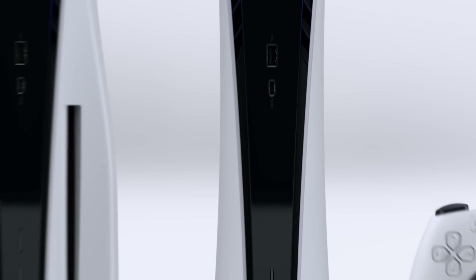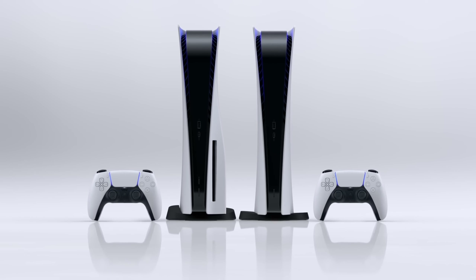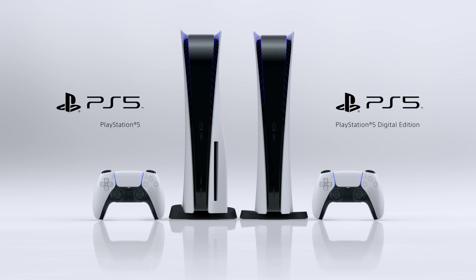Let's talk about what's going on with the console itself. This is the full PS5. There is also a digital version without the disk drive on the front. Both versions — this one and the digital version — will play the exact same games and have the exact same horsepower. One just comes with a disk drive and the other doesn't. This PS5 comes with 825 gigs of onboard storage, and after you account for the operating system, you're left with around 650 gigabytes of usable storage, which is okay, but I honestly would have loved to have seen more.